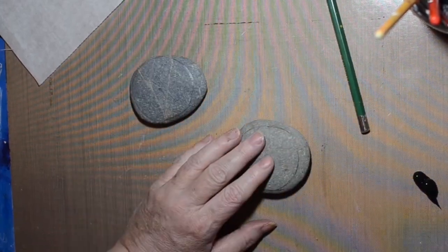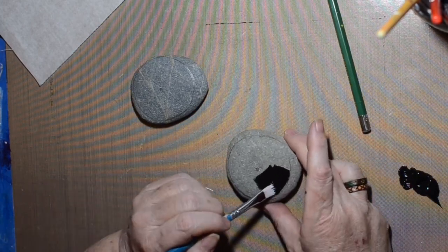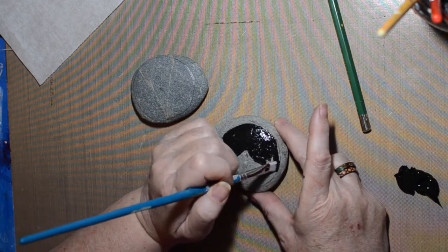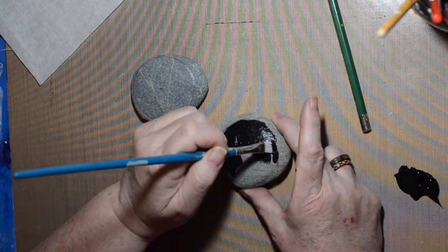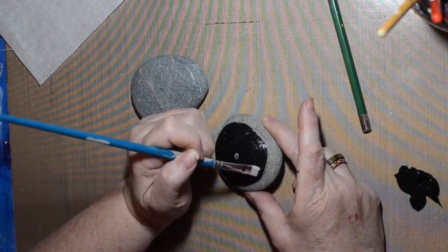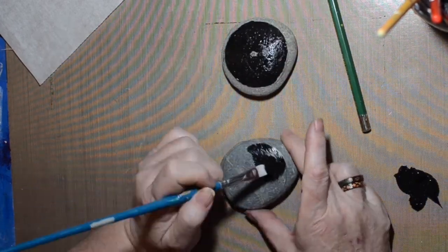Hi, welcome to the Shelley Studio. Today I decided to paint some rocks. I just watched Rachel's Rocks and she did a crackle technique with a flower. Her rocks were a little bit bigger than these ones, and this technique would probably work better on larger rocks and for someone with a little more skill with painting on rocks.